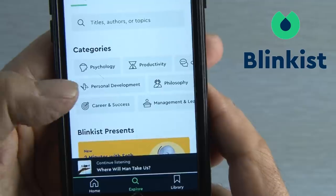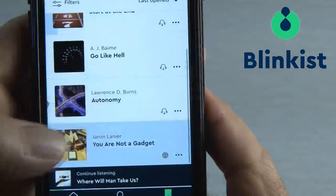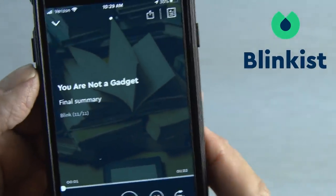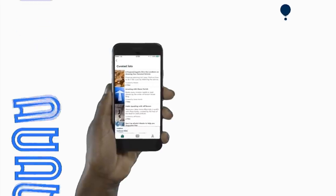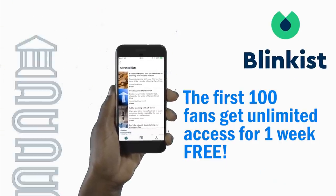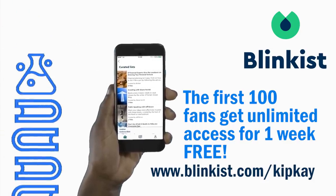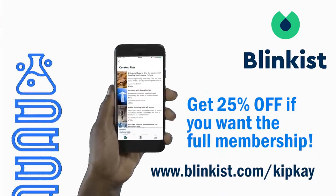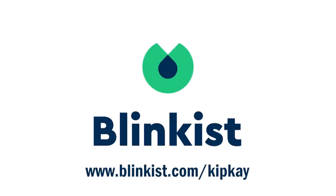Blinkist has awesome content that's right in my wheelhouse, from creativity to technology and everything in between — like a couple I've listened to: You Are Not a Gadget and Where Will Man Take Us. I'm so confident that you'll love Blinkist that if you're one of the first 100 of my fans that go to Blinkist.com/KipK, you'll get unlimited access for an entire week for free. And you'll also get 25% off if you want the full membership. Head over to Blinkist.com/KipK, or click the link in the description. Cancel any time. Get the Blinkist app for your phone and start learning something new today.